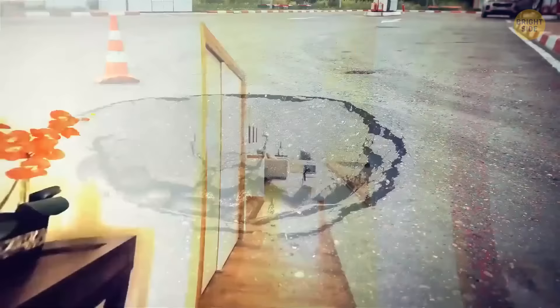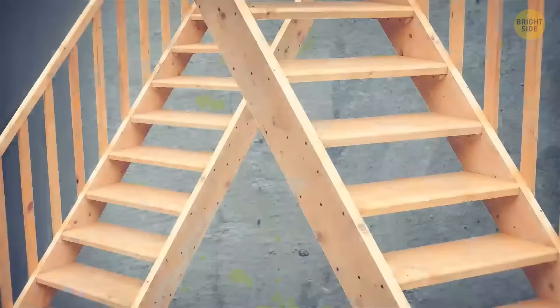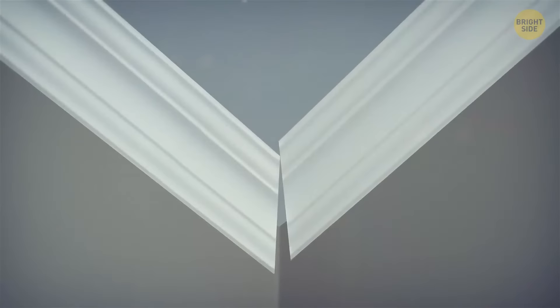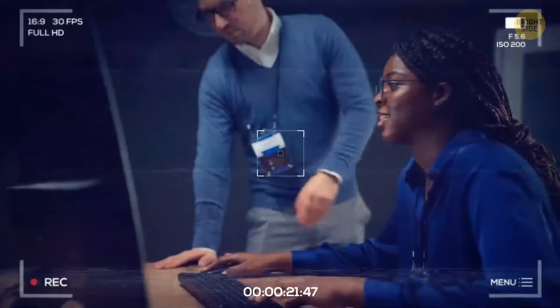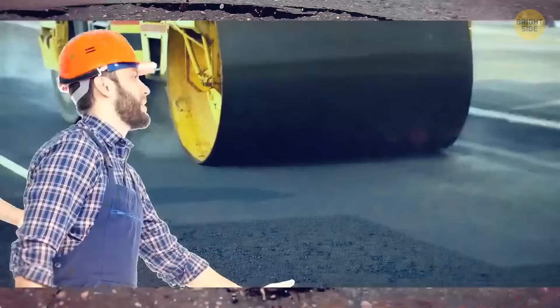If you suddenly notice crevices in the asphalt next to your house, it could be a sinkhole warning sign. Inspect your house on the inside: does that door begin to jam? Or maybe there's a gap where the walls meet the ceiling? Uneven kitchen cabinets and drawers, slanted floors, stairs that begin to slope, water leaking after every rain, and displaced moldings are all signs that a sinkhole is about to open. To find out if it's definitely a sinkhole and how dangerous it is, consult with an engineering company. If you find a sinkhole that's already there, stay away from the sinkhole area, fence or rope it off, and get professional help to fix it.